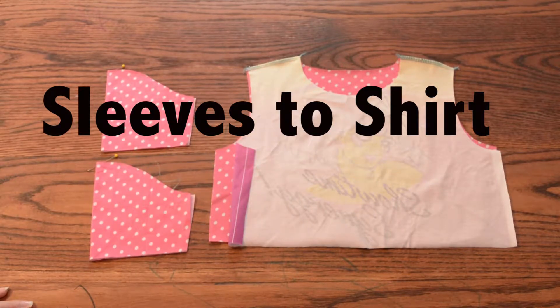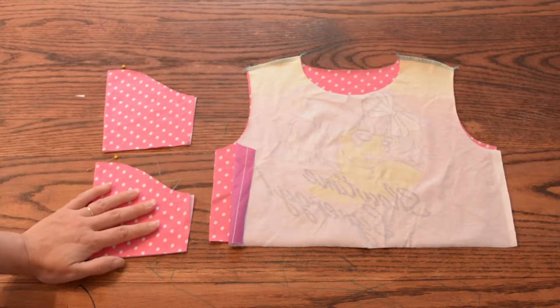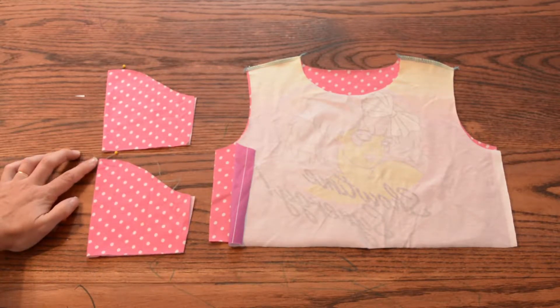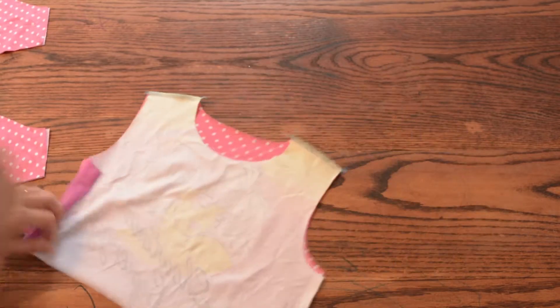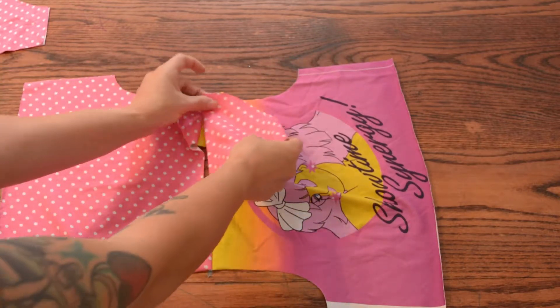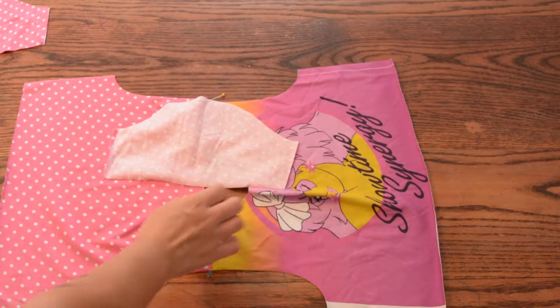My shoulder seams are sewn. Next I'm going to sew on my short sleeves. I need to find the center line for each sleeve — since they're cut on the full, fold them in half and mark that center point. I'm using pins, but you can make a clip into the seam allowance or clip a clip on — whatever shows you where that center is. Open your shirt up and make sure that the seam is towards the back. Then lay your sleeve on top, right sides together, lining up your mark with the shoulder seam.